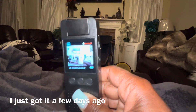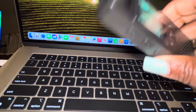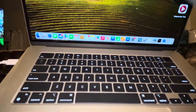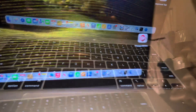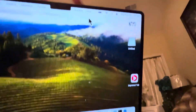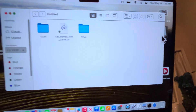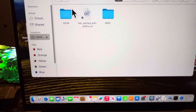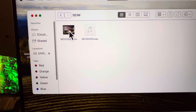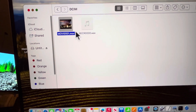It's 1080 HD. I'm going to plug it into my laptop using the C cord. We get this icon right here, we're going to go here, click on it, double click on it — it's going to pop up the DCIM folder. Click on it — that's the recording, this is the movie.